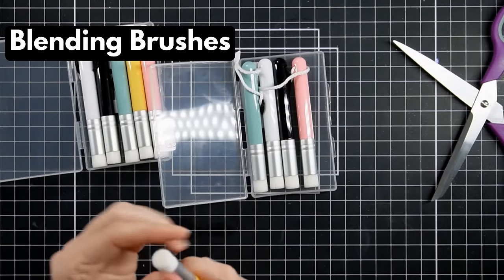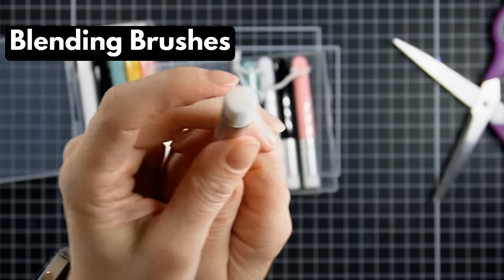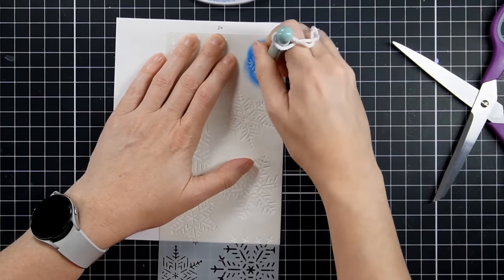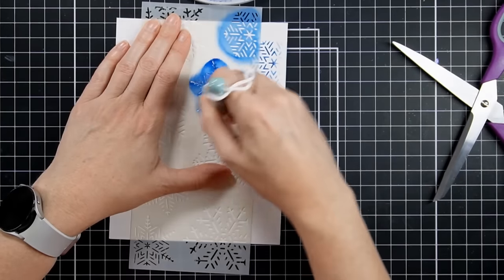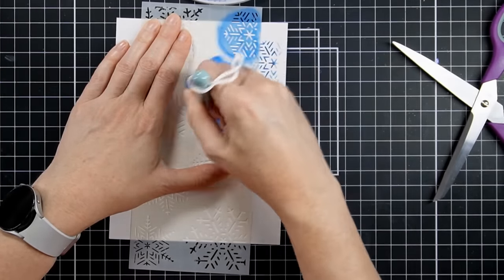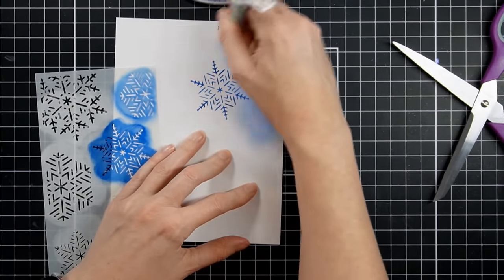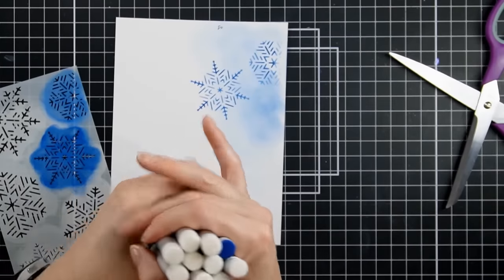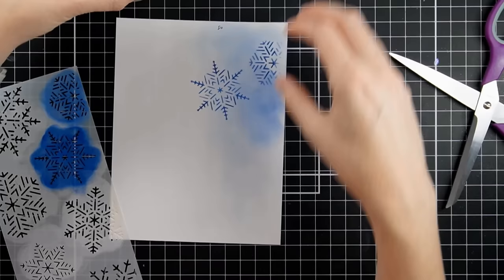Moving on — let's talk about these little bristle brushes for ink blending. They're smaller so you can use them for more detailed work. I also have the finger dauber ones, which are a little bigger. These are the smallest ones I own. I like them for highlighting stencils — if I only want ink on certain parts and not all at once with a big brush, I find them very useful. They worked exactly as you'd hope. Two thumbs up — I really liked them, and for the price I thought they were great.